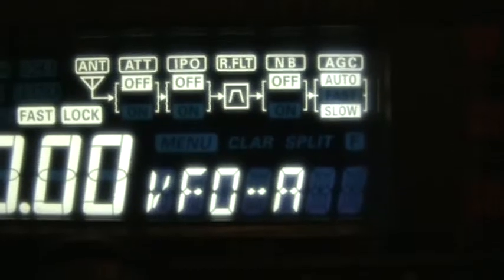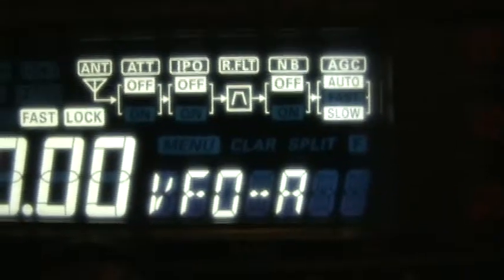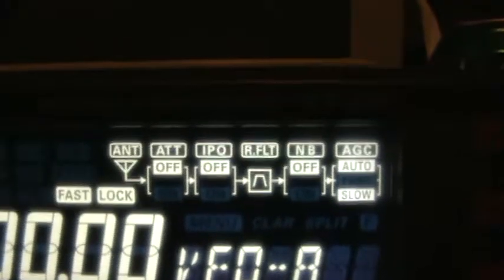There's my CW key, which isn't hooked up — Grandpa gave it to me. Here's all the manual options: the attenuator, the IPL, filter, noise blanker — doesn't really help a whole lot — and the automatic gain control.